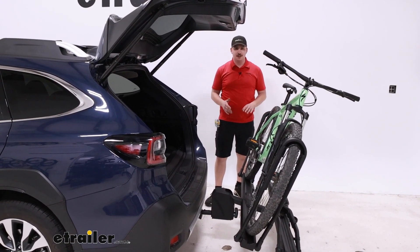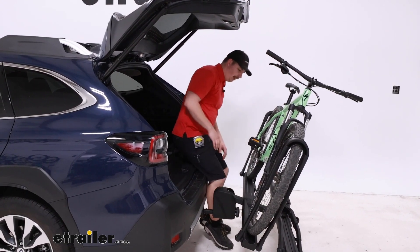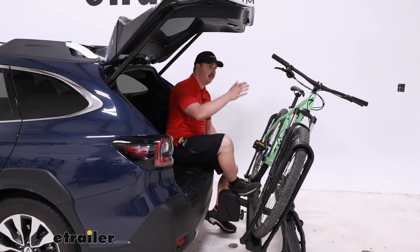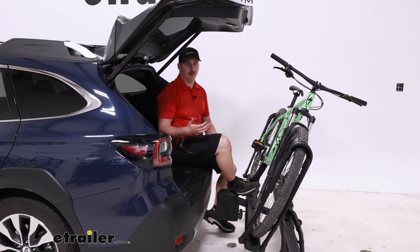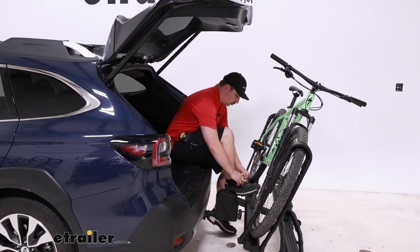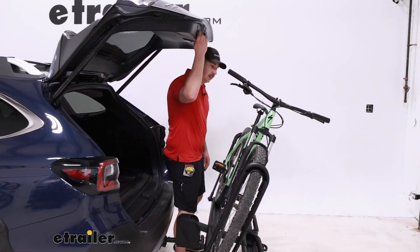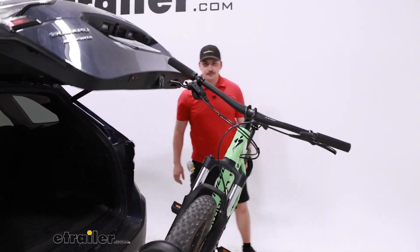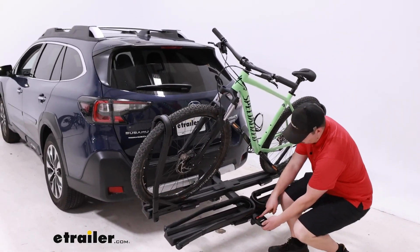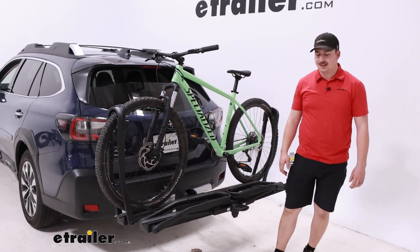For some vehicles this can be a bit of a con just because you need more room to move it back to clear the hatch, but on the Outback the back hatch is short enough that it works just fine. And that's with a larger mountain bike with wider handlebars. This gives us room to access the cargo area, maybe change our shoes, sit down before or after a ride, and not have to worry about removing the bikes to do so. Then all you have to do is lift up — the red on the handle here will disappear when it clicks and locks back into place.